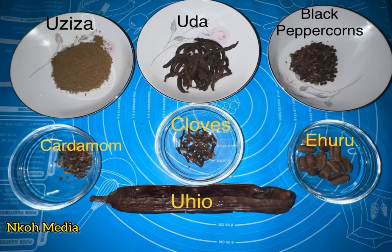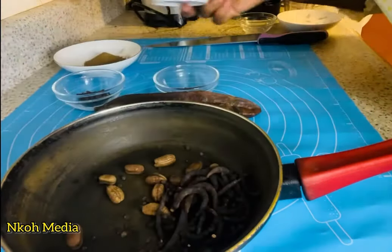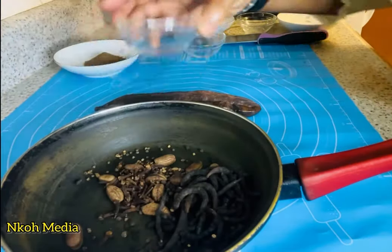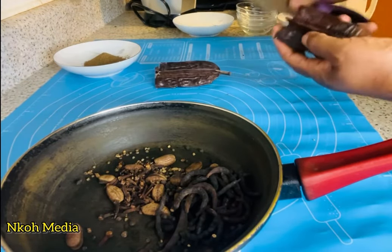In a heated frying pan, add ehuru, black peppercorns, uda, cardamom, cloves, and uhio. I'm only using the soft part and I will save the rest for other dishes.